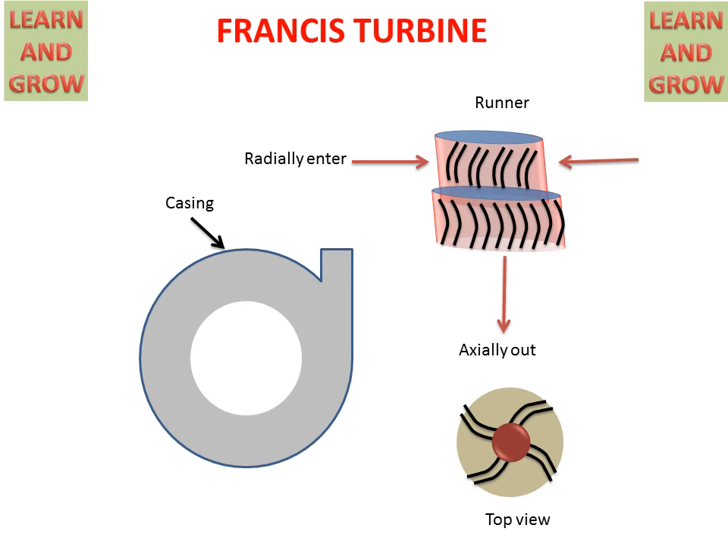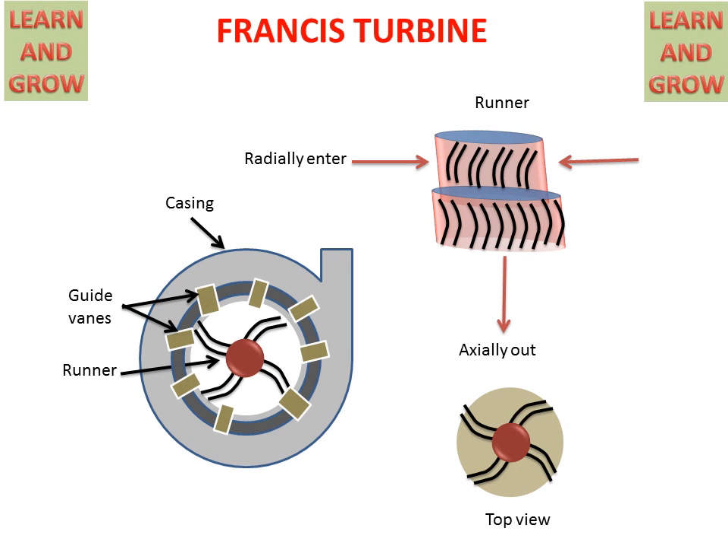This is the casing for the Francis Turbine, in which our runner will be installed. Over the runner we have guide vanes. These are fixed vanes which will guide the water for rotating in the runner.